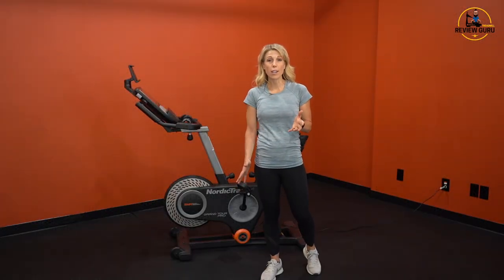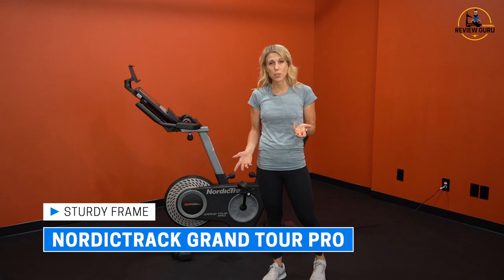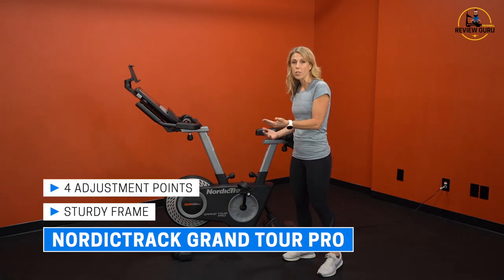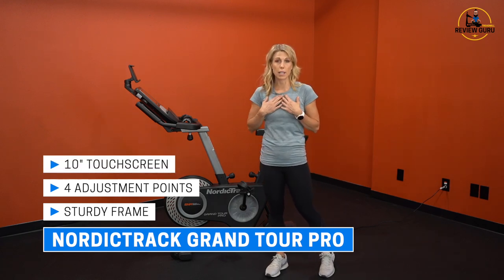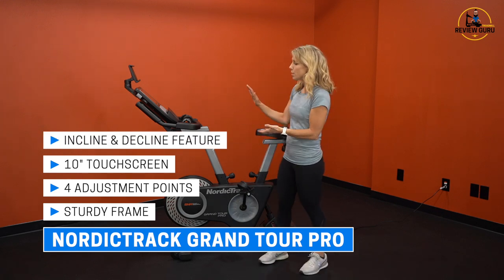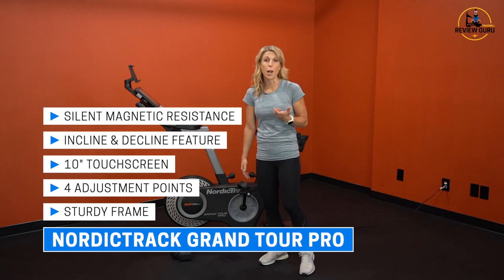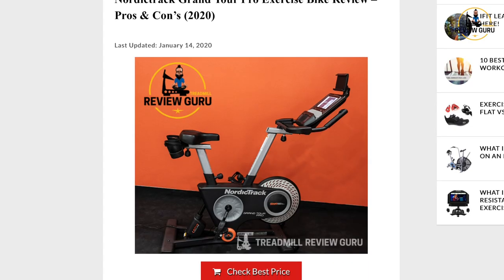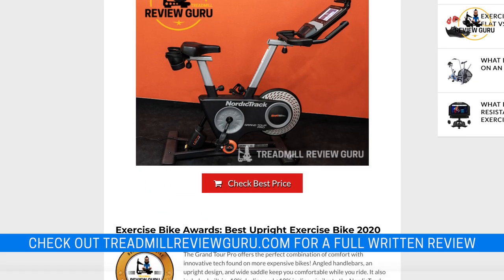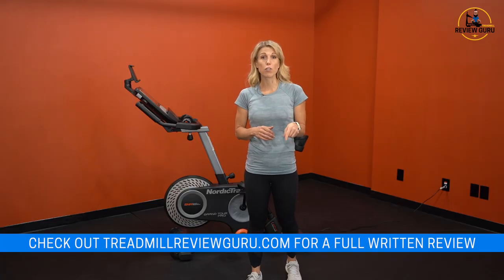The NordicTrack Grand Tour Pro is an impressive upright studio cycle. It has a sturdy frame that supports up to 375 pounds of user weight, four adjustment points so you can tailor the bike fit, a very nice 10-inch touchscreen, 10% incline and negative 10% decline, silent magnetic resistance, iFit free for one year, and an impressive 10-year frame warranty. For a detailed written review, check us out at TreadmillReviewGuru.com. Click the link below for current pricing, and if you liked our video, give us a thumbs up and subscribe.